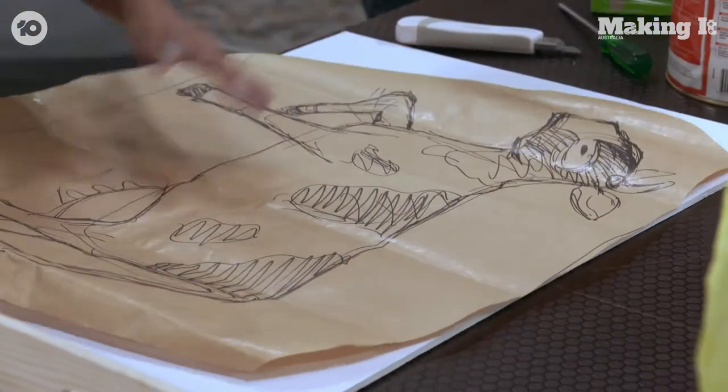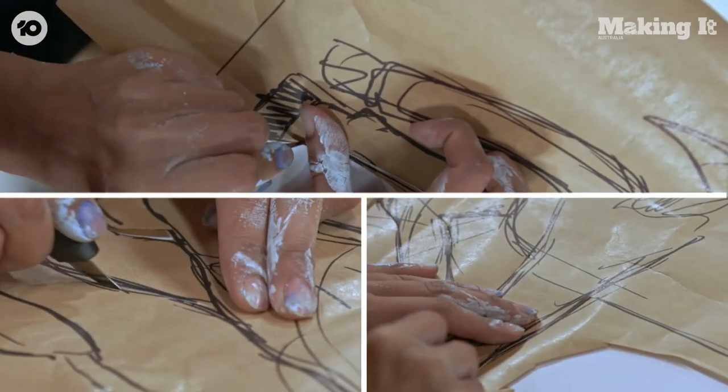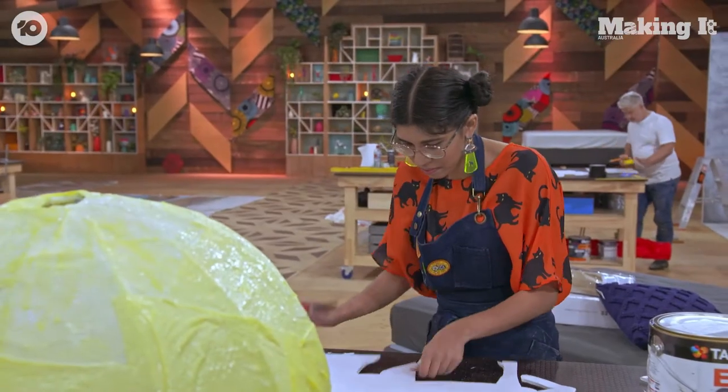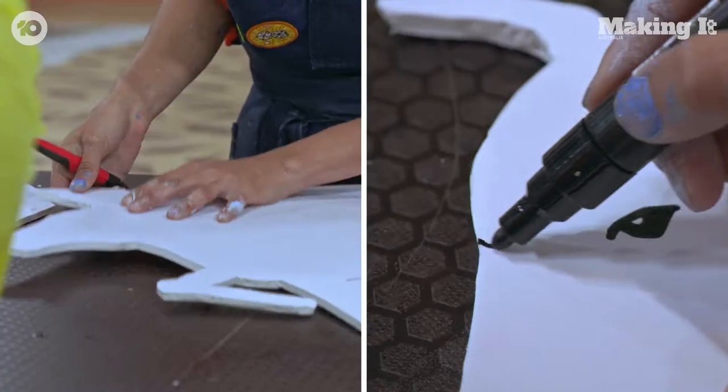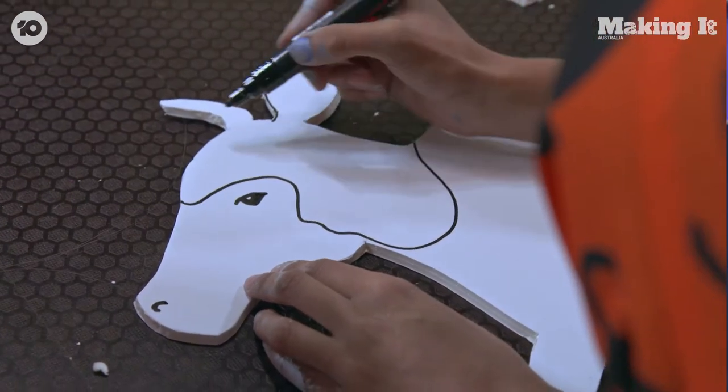OK, cow time. So right now I'm just cutting out my cow. She's going to be flying through the sky right next to the moon. Hey diddle diddle, the cat and the fiddle, the cow jumped over the moon.